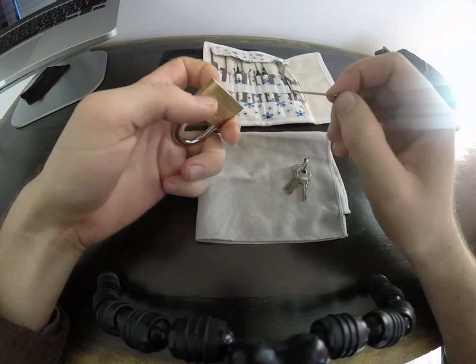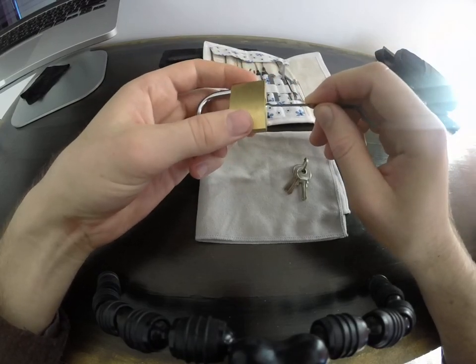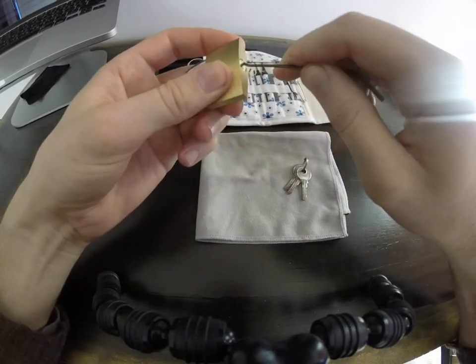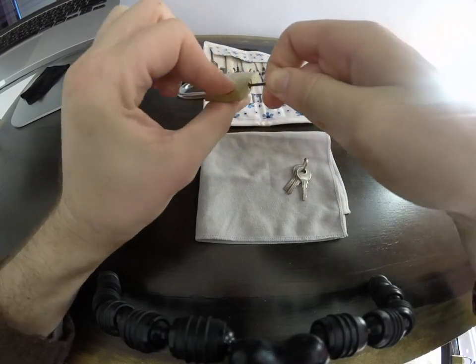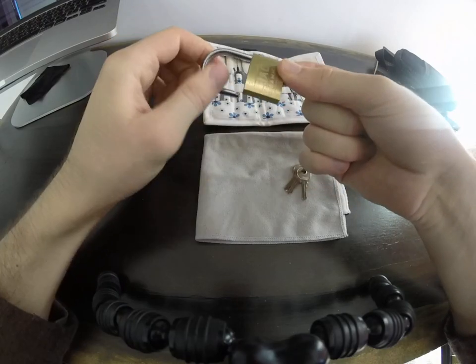The pins are here at the bottom and all I need to do is just put it in the lock, go back and forth while turning it clockwise — and that's it. It's open.